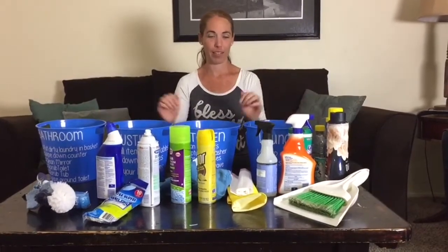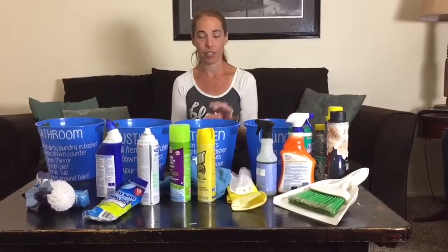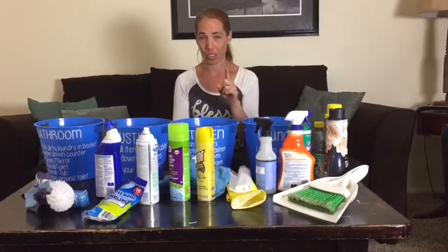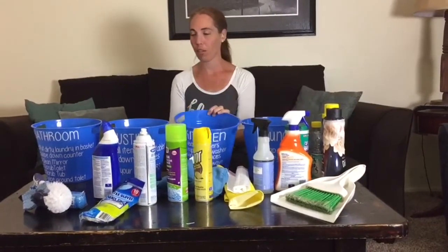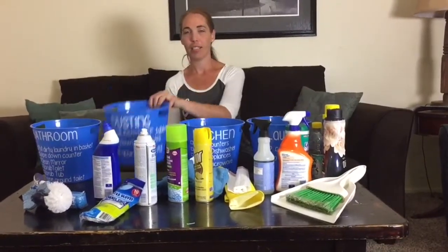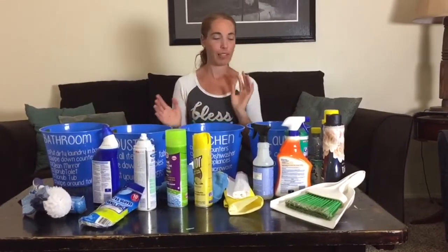I had an amazing friend of mine, Shawnee Hunter, who is on Etsy at Americana Rebel — you should check her out, she's amazing — do vinyl for me. So I came up with four baskets, and each basket is labeled.